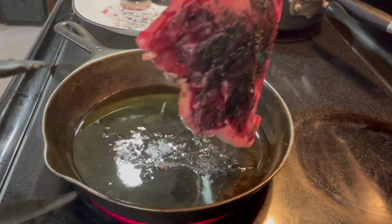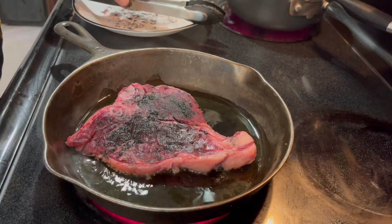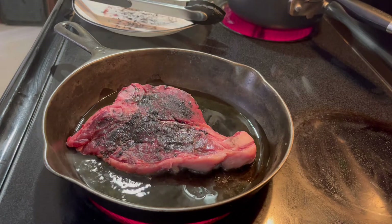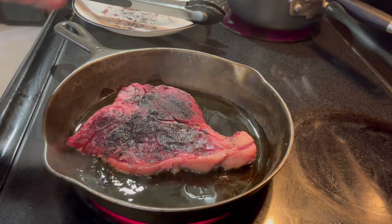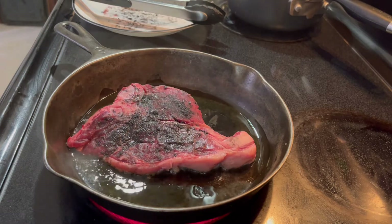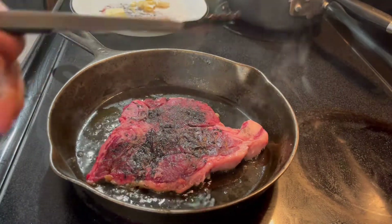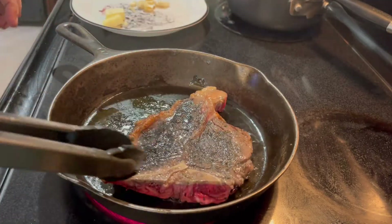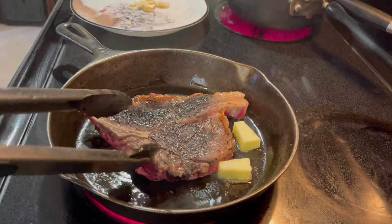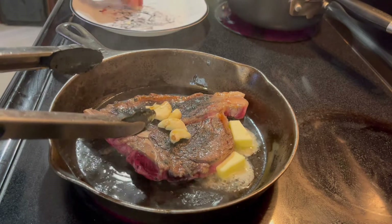This is not a thick steak so it's not going to take a long time to cook. You want to make sure you cook it on both sides — maybe a minute in this case because it's thin. Flip it, do the same on the other side. After about a minute you flip it again, and then you add some butter and garlic if you want.